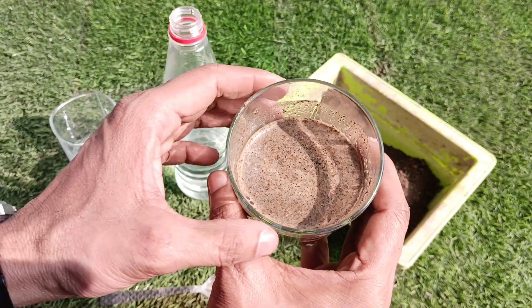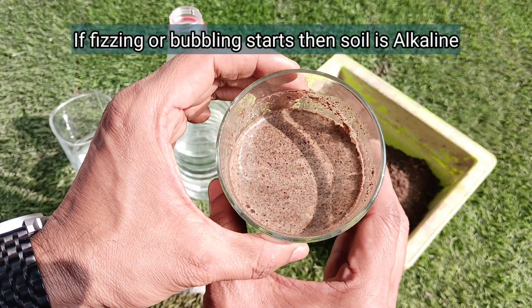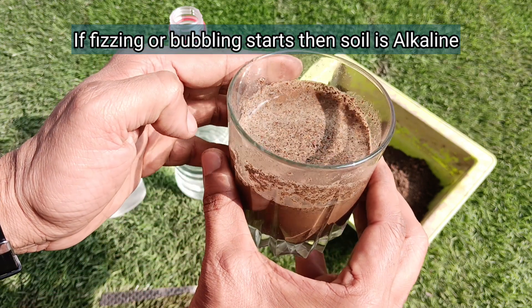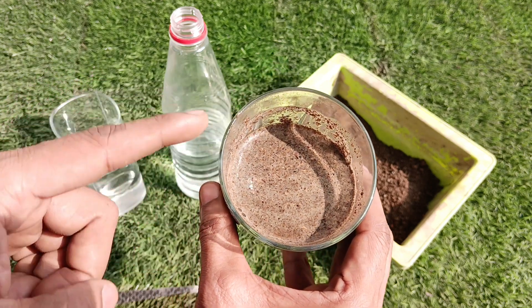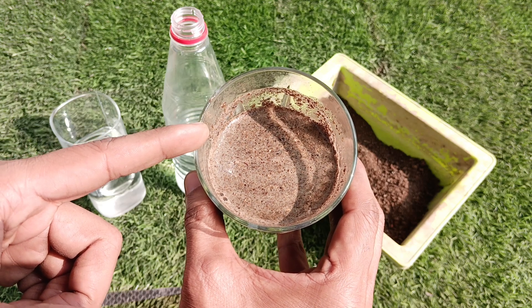If after adding the white vinegar, bubbles are formed or fizzing starts, then our soil is alkaline and its pH range is between 8 to 14. But in our case nothing like this is visible — there is no fizzing or bubbles — so our soil is not alkaline and its pH value is below 8.